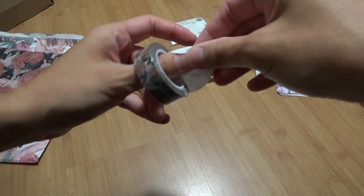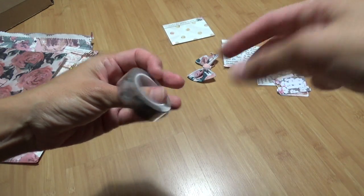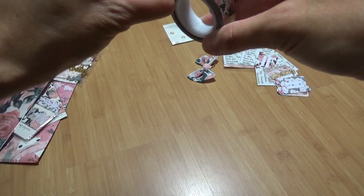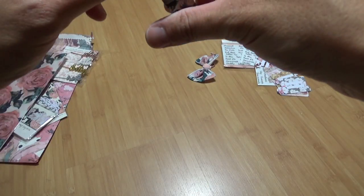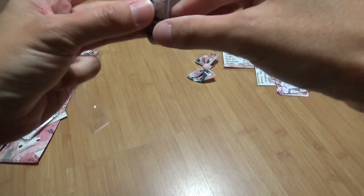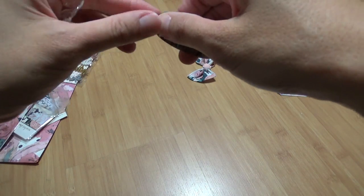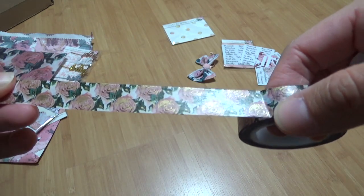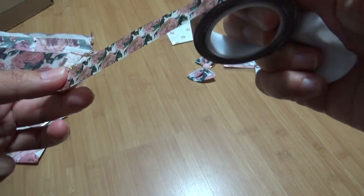Here we have our washi tape. I always love the washi tape, although last month's yellow one I didn't quite like. This one seems to have a gold accent to it — you can see that. It's so pretty. This one I really like — the pink and the green.